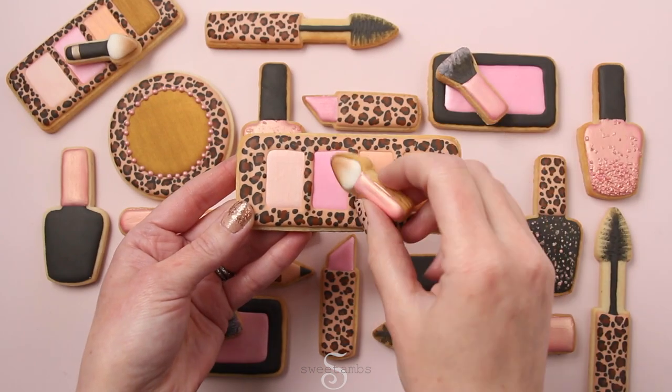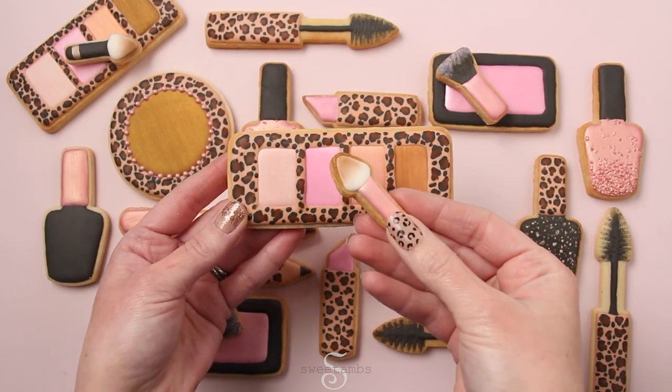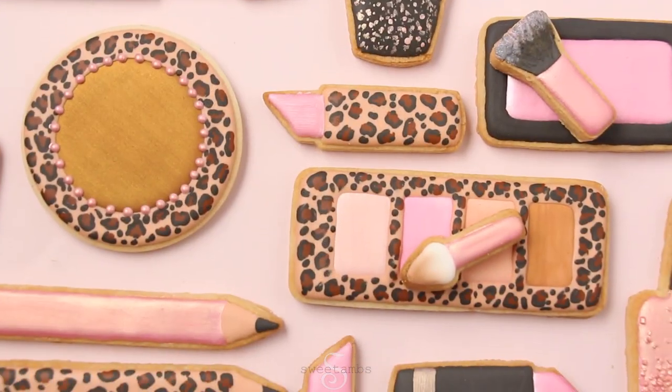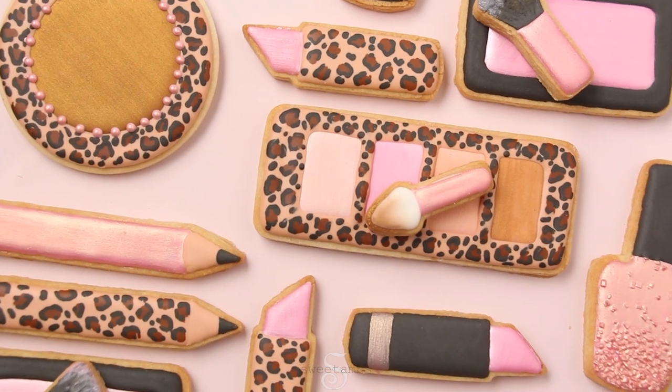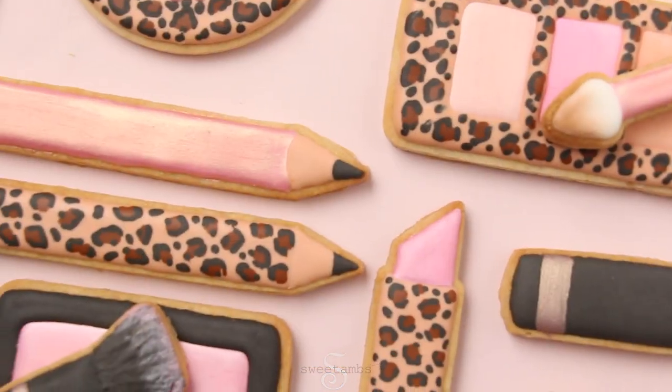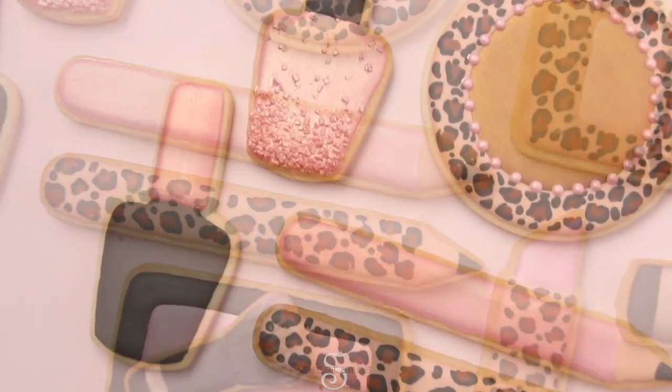I hope you enjoyed this video. Let me know in the comments what cookie designs you'd like to see me do next. To see the extended version and all of the cookies I made for this set, come join me on Patreon. You'll get access to all of my cookie and royal icing recipes, exclusive tutorials, and you can watch all of my videos ad-free. Thanks for watching!